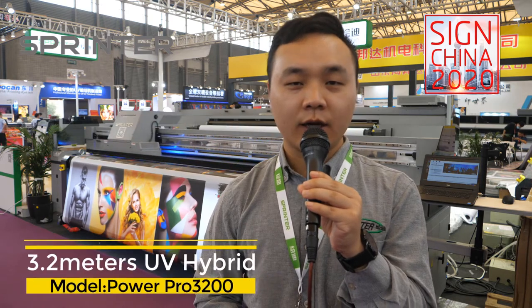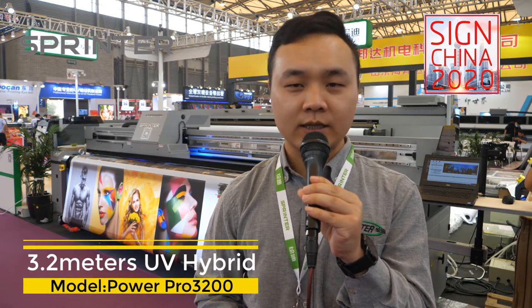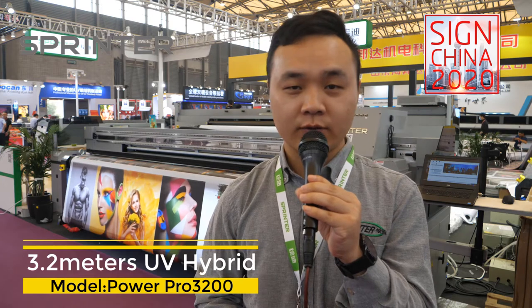Hello ladies and gentlemen, this is Daniel from Sprinter. We are at the Sign China show in Shanghai. The machine just behind me is a 3.2-meter UV hybrid machine from our company Sprinter, a professional UV digital printer manufacturer in Shanghai.